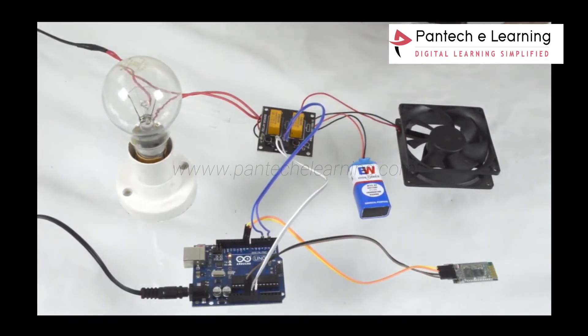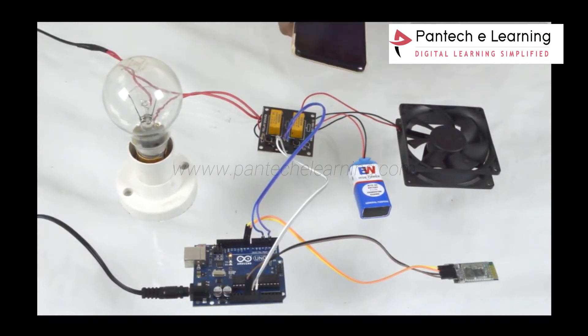Let us see the working of the project. Make sure that the device is connected to the Bluetooth and your Android app. Give the command: fan on.